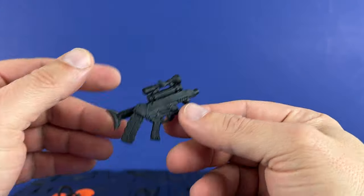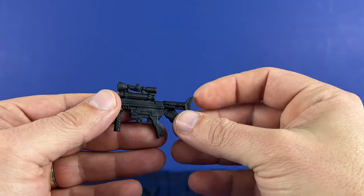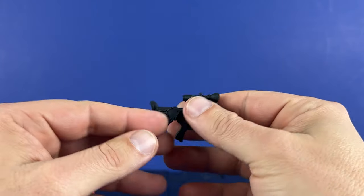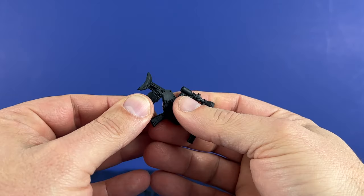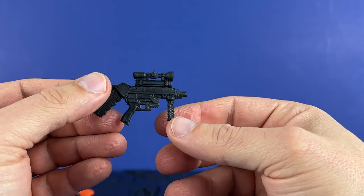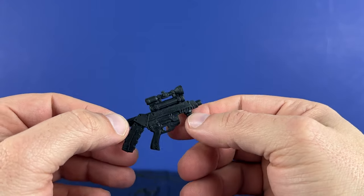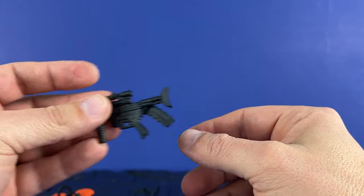Comes with one more rifle — I don't know what this is supposed to be. It's almost like... I don't know, very weird, like a small rifle. The magazine comes out here and pops in. Still nice detail, got a grip handle and a very short barrel. Different — I like it, it's unique.